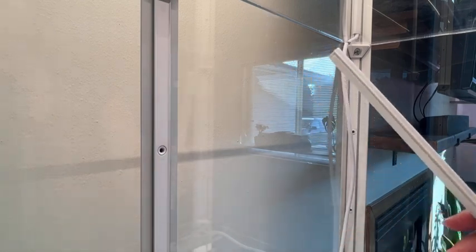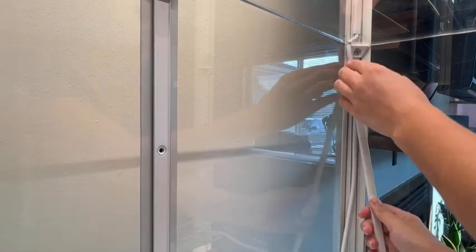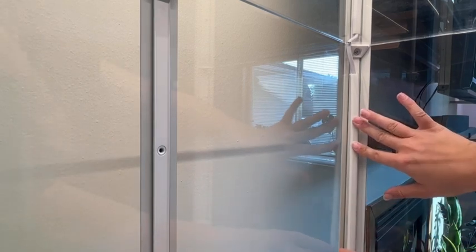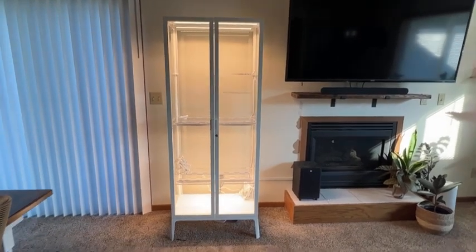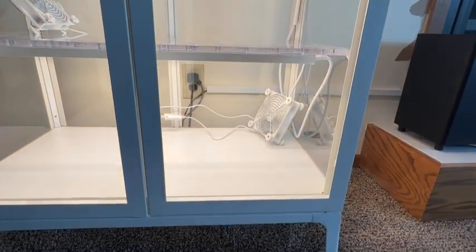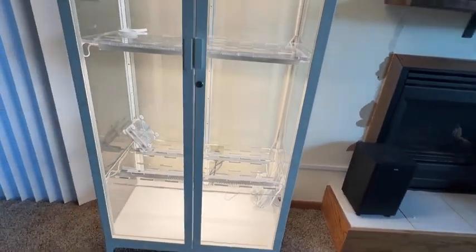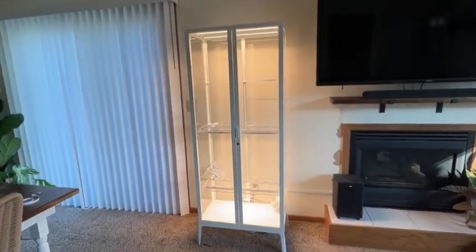For the cord hiders, I just cut them to size — I eyeballed it and used some wire cutters — then peel the paper off, stick them directly onto the cabinet, put your wire in, and put the cap on. Here is the finished product. I'm pretty happy with how it looks. There's some more cable management that could be done at the bottom, but it doesn't really bother me since there'll be a plant in front of it anyway. It looks nice, it's well lit, and it's ready to fill up.